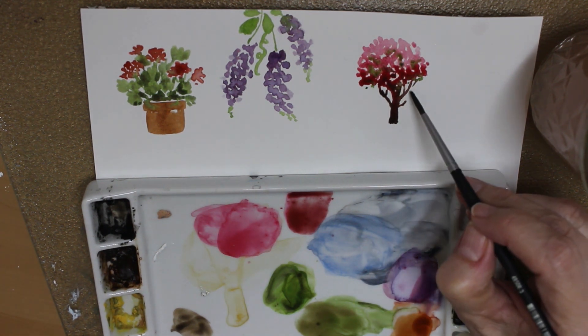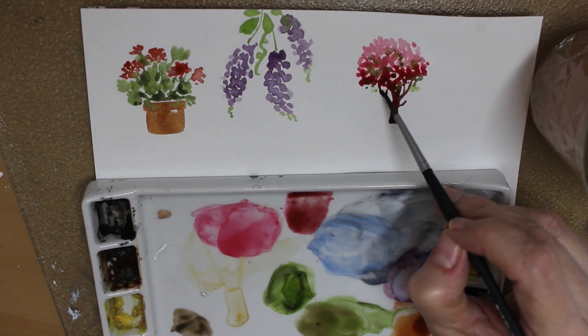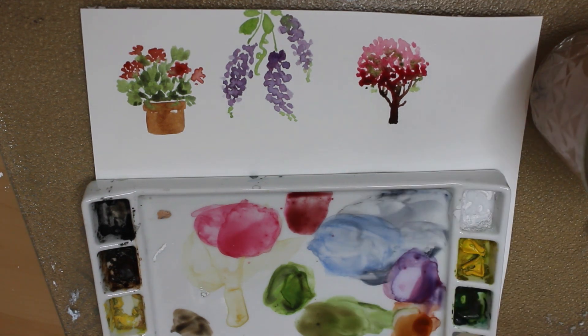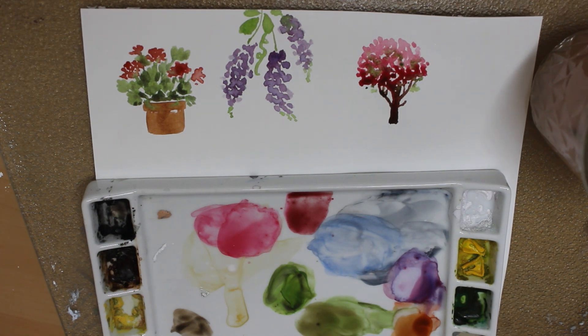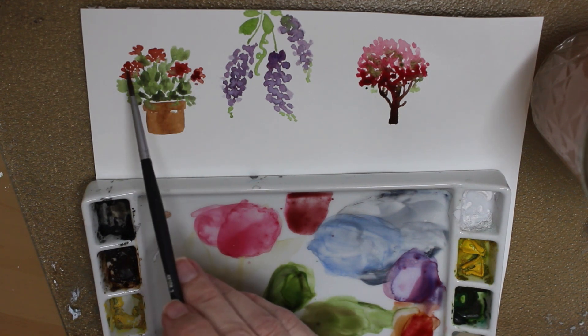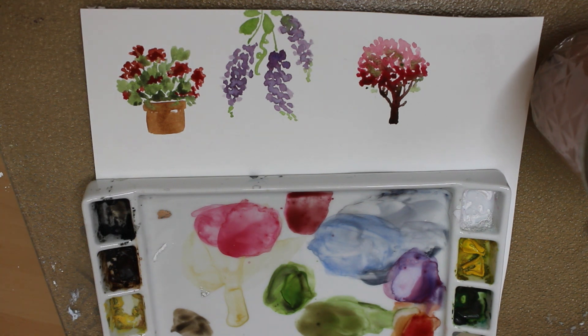Isn't that pretty? I like the way that worked out. Let's add some green in there. Hey, I think that's it — I just wanted to do a few doodles. I hope you enjoy just messing around with your watercolors every now and then. You can do all kinds of things with it that are relaxing, fun, and enjoyable, and you don't have to answer to anybody because it's not going anywhere. I hope you enjoyed that and I hope you will paint your own spring doodles. Thanks for watching. Don't forget to like and subscribe.